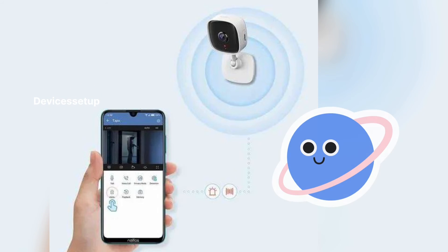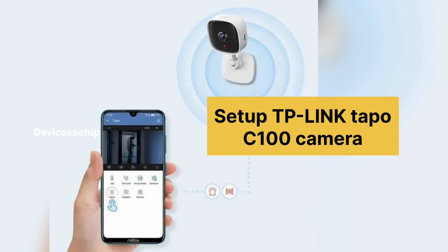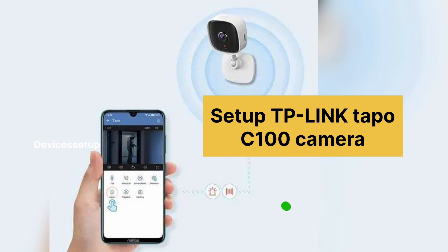You can use your TAPO app to view live footage of your camera remotely. This is how you set up your TP-Link TAPO 1080p C100 Wi-Fi security camera.